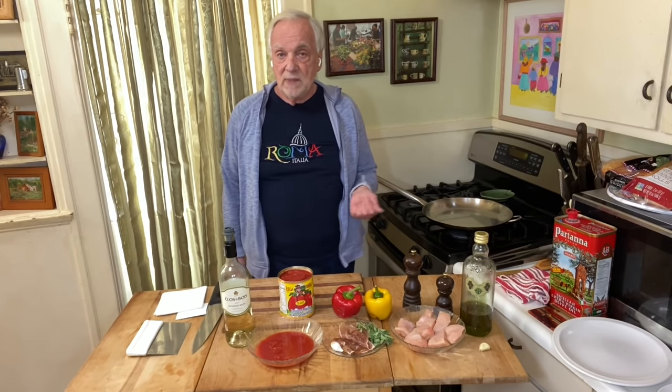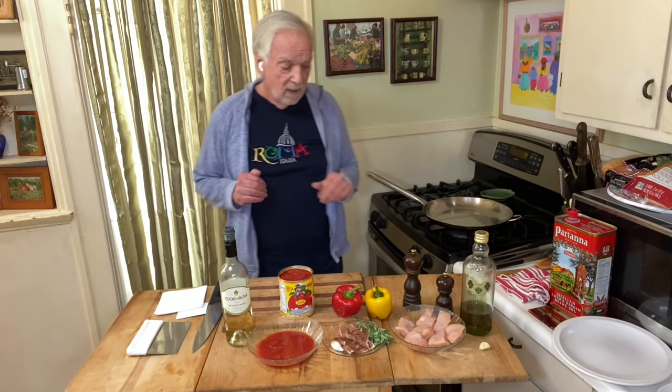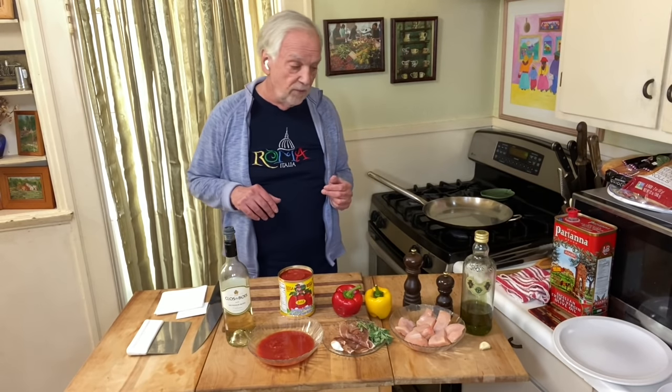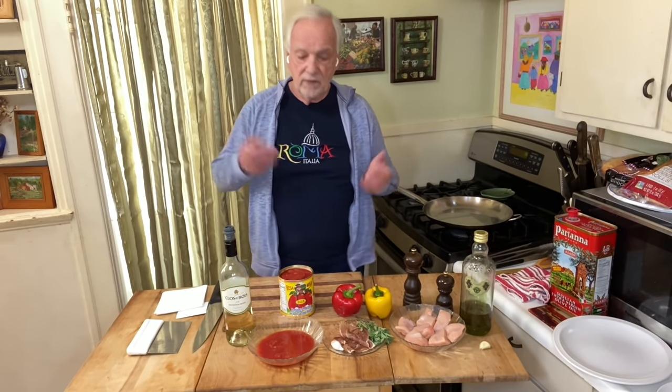Chicken Roman style is a pretty simple dish, and this is to build flavor. What you do in this recipe is cook each of the main ingredients separately. I've got some boneless chicken breast here, already cut up, and we're going to cook that with some olive oil. That's the first ingredient we're going to cook separately and bring to the height of its flavor.